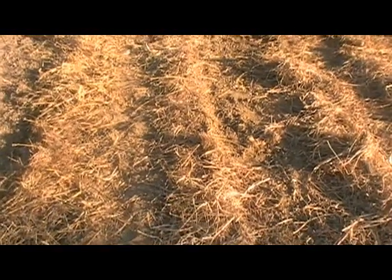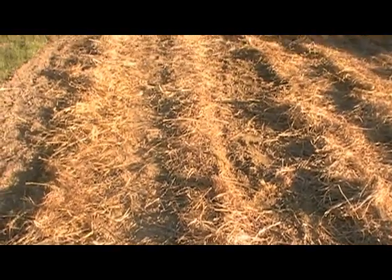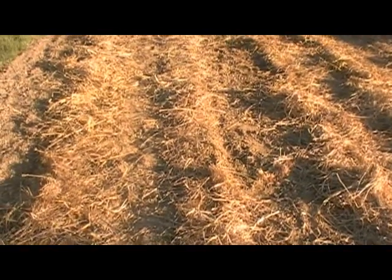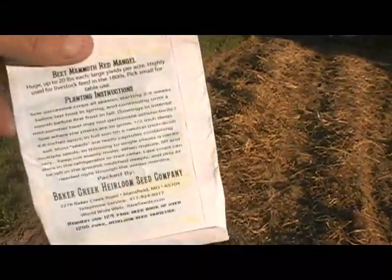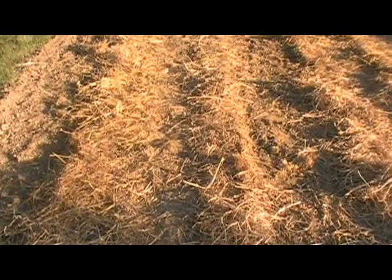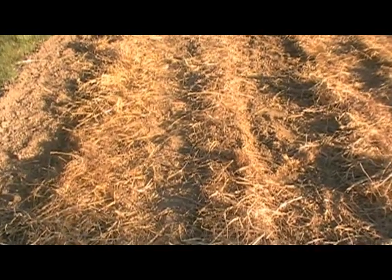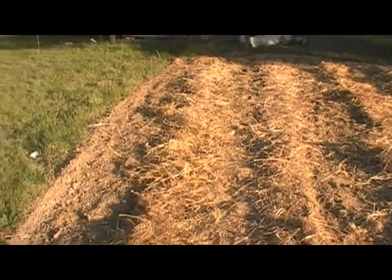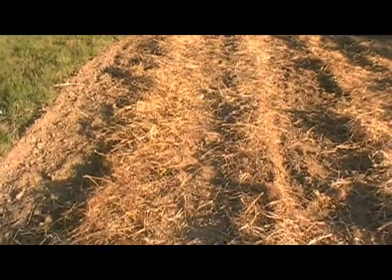If they take to it real well and stay healthy on up into the fall, I'm going to plant another 60 to store for the winter, because it says it'll store all winter long. In the ground you can just cover it up, or put it in a root cellar or basement somewhere dark and cool. I think this would be a good investment — try some of these beet mangles and let's see what happens.